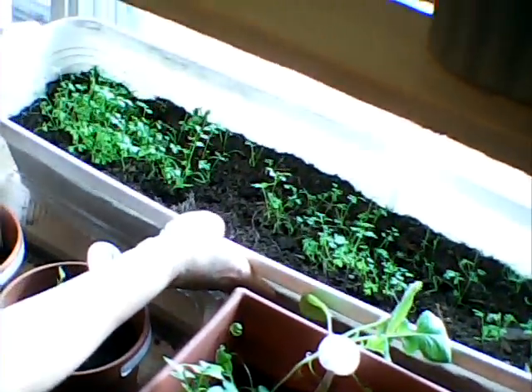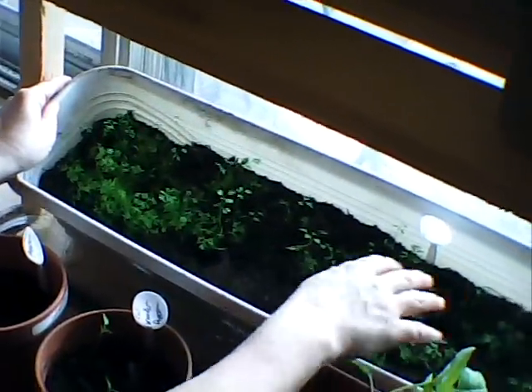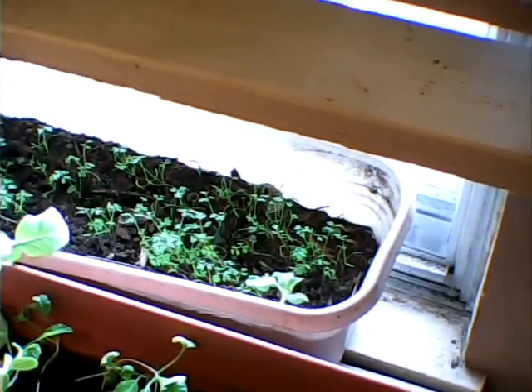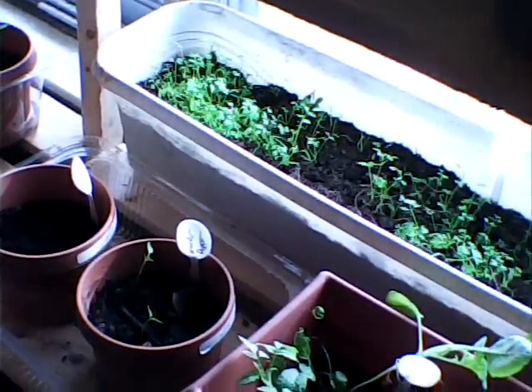And back here are my carrots. I definitely need to thin these out, but they sprouted up and they seem to be doing pretty good. And I have another volunteer squash or cucumber right here. My compost had some volunteer seeds in them, so I've got a lot of extra plants. But I think I'm going to keep them, transplant them, and grow them out.